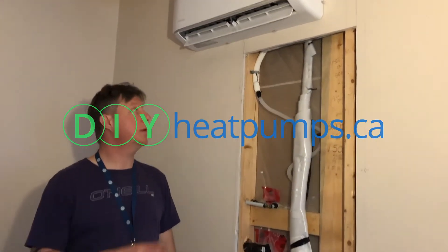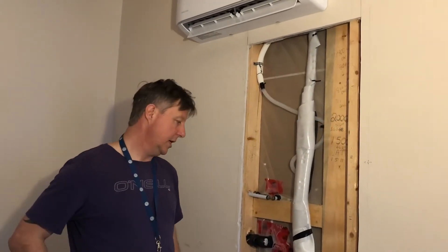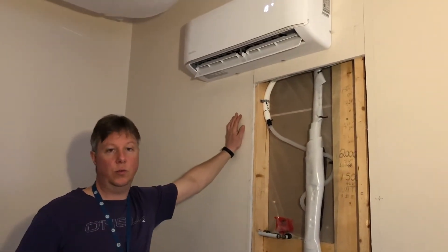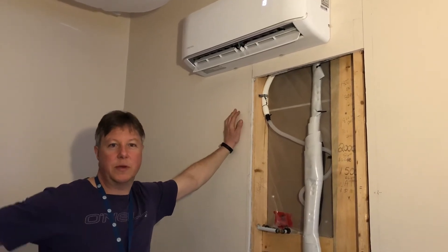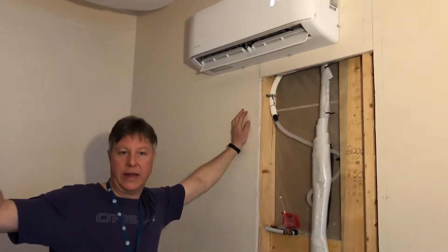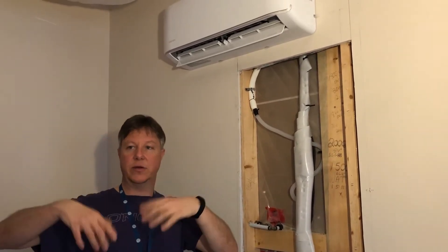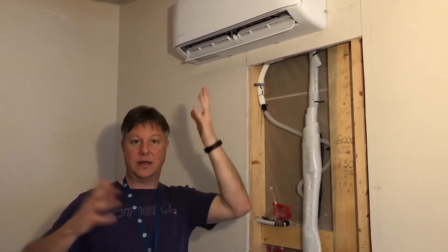Hello, welcome back. I want to have a little chat about how we mounted this air handler on an internal wall. Most of the time you're probably going to mount your air handler on an external wall, which makes it really easy because you can just make a hole in the wall and it basically connects the line set from the compressor to the air handler on the outside — easy, that's it.